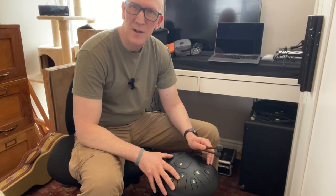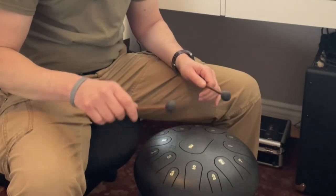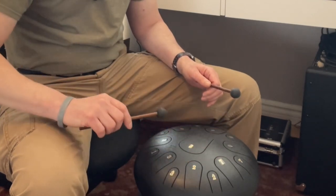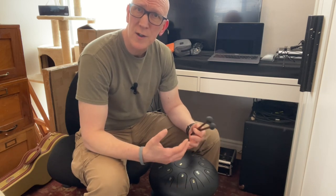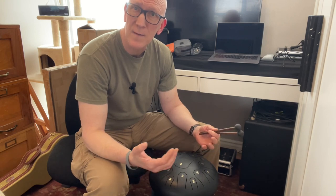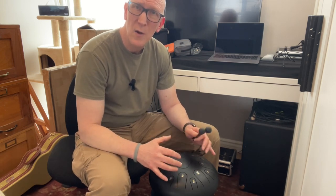Hey everyone, Mark here from Tongue Drum Songs. If you're like me, you just love the tone of the Tongue Drum. And also if you're like me, you like to share your songs with others, either family and friends or people on the internet through YouTube videos. But you may find that you have trouble recording the Tongue Drum without it either being noisy or catching a lot of background noise.